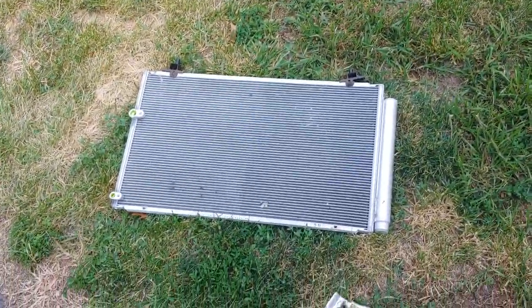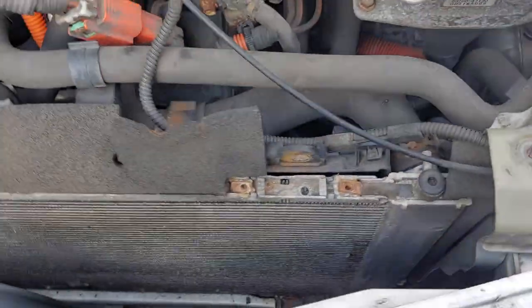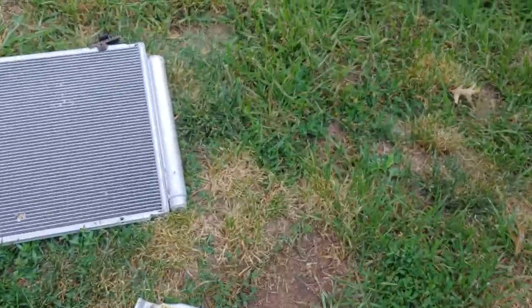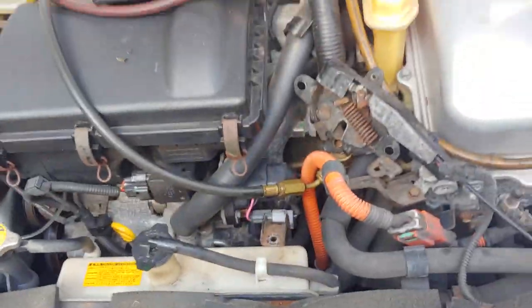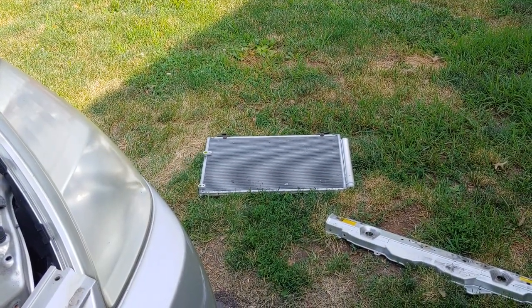The reason it's being replaced is because for two seasons it's been sucking direct atmosphere because it had a leaking evaporator. I know you can replace the dust kit, but it wasn't that much more for a condenser, so we opted to do the condenser. That way I can get new O-rings on there and everything too. And that's it — reverse procedure, you're done.